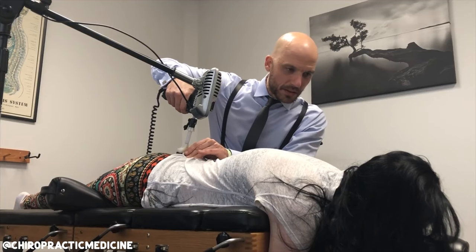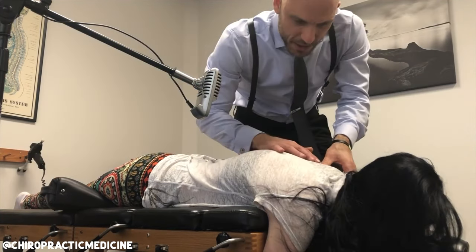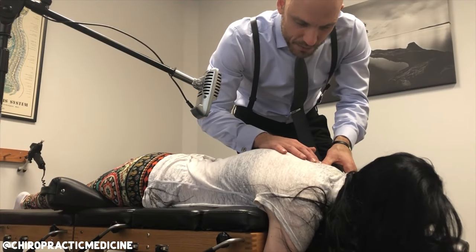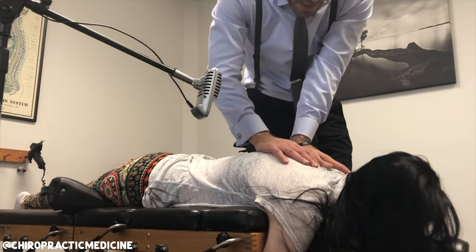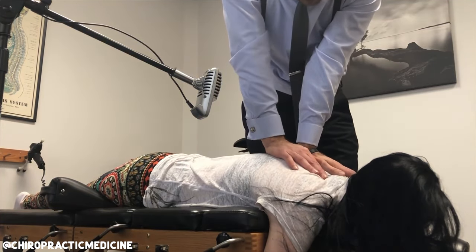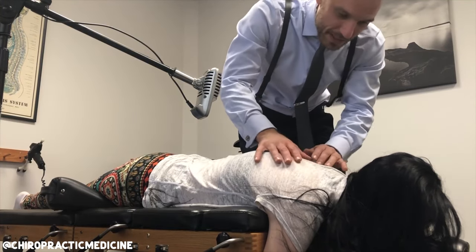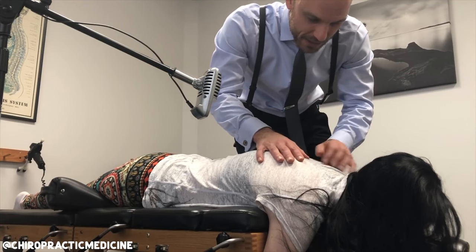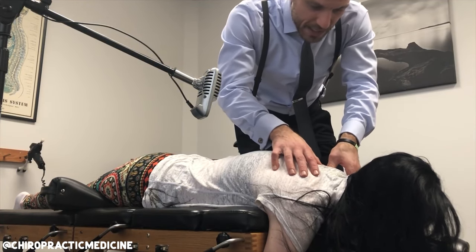Did you just have a spasm in your right glute? Uh huh. I can see it. What you're going to do is breathe in through your nose and then out through your mouth. I'm going to follow your breath down like this. At the end of your breath we're going to very lightly give a little push — there were already just three cavitations. All right, so we're going to do this one here, okay?